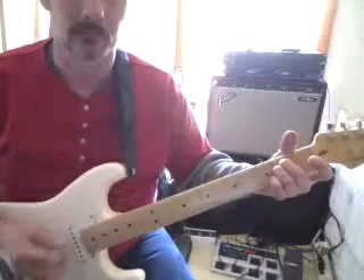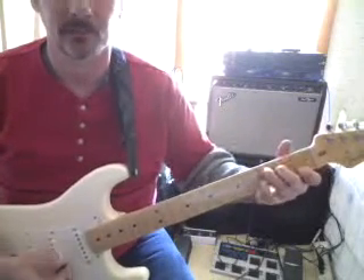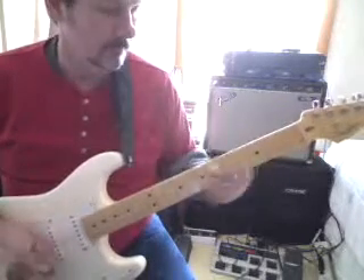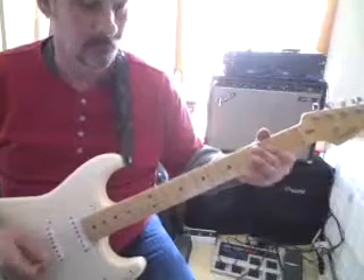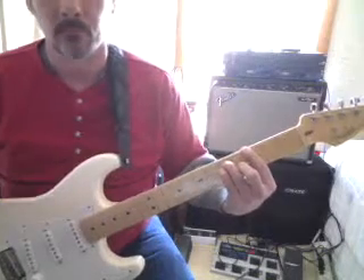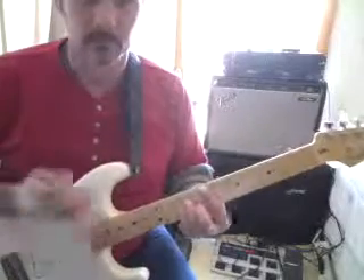Into E minor, into D, back to C, back into G. Right back into G.